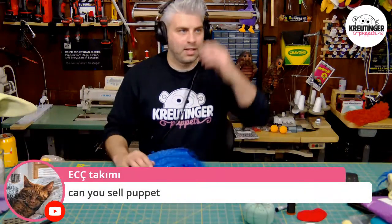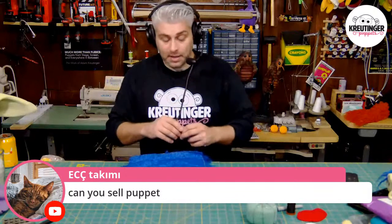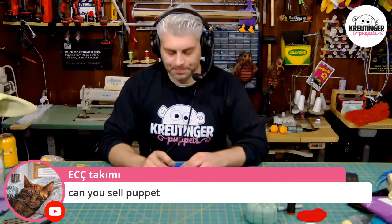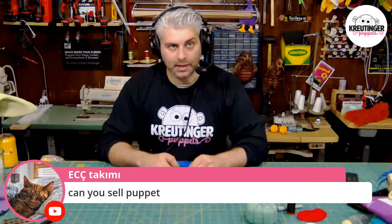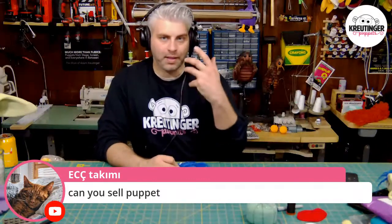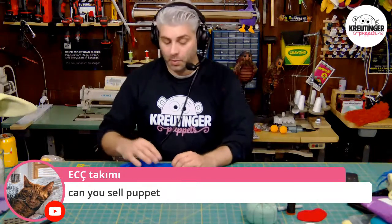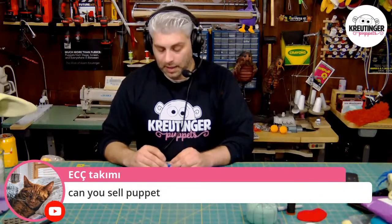Can I sell puppets? I actually did an entire video called How Much Does a Puppet Cost on my channel — definitely check that out. The way I think about it: I don't sell puppets, I do commissions. I don't make a bunch of puppets and try to sell them — I work with an individual who wants a puppet, has a design, and a budget that works within that design. That's the way most professionals work.